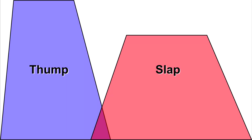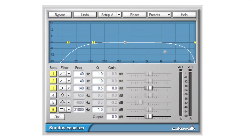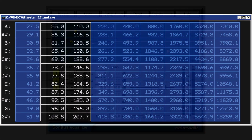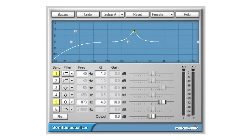It's easy to vary the thump and slap — lots of slap, or just a little. Or lots of thump versus just a little thump. You can tune the thump to either augment the bass instrument or to avoid a conflict with bass notes in the key of the music. Of course you can tune the slap as well.